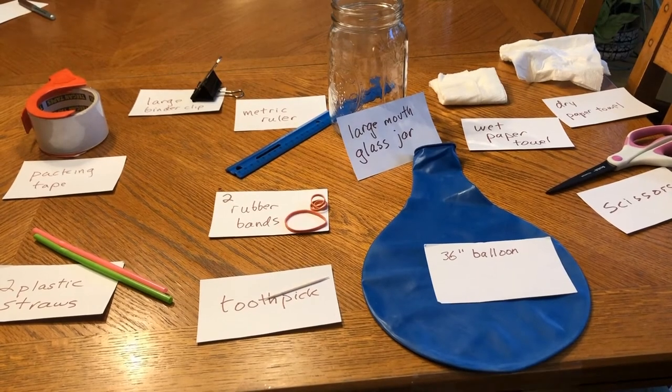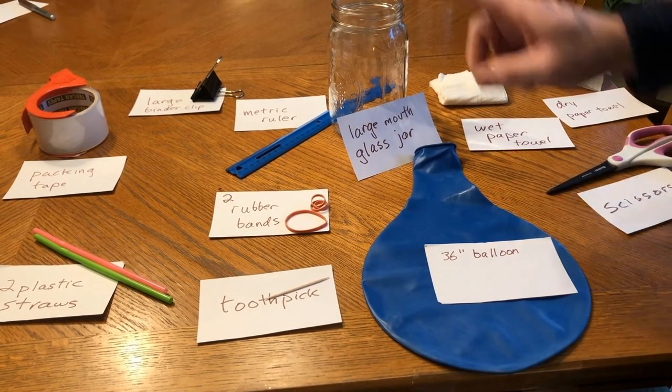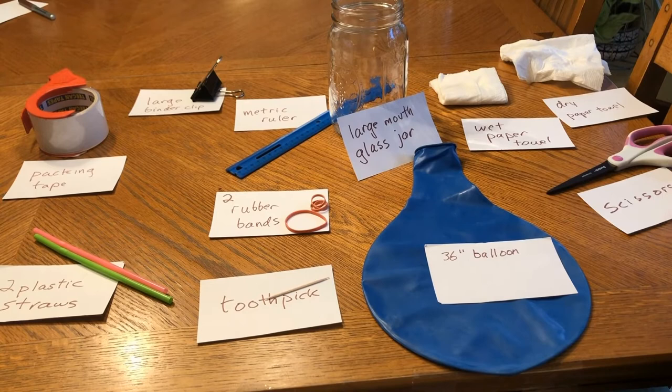These are the supplies you're going to need to make your homemade barometer. I'm going to start out working with a large mouth glass jar and a 36-inch balloon.